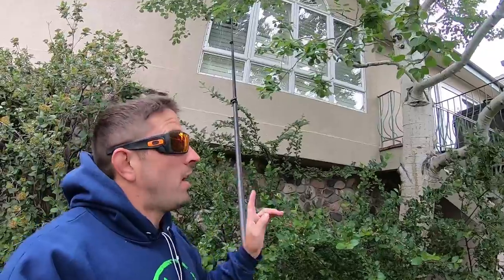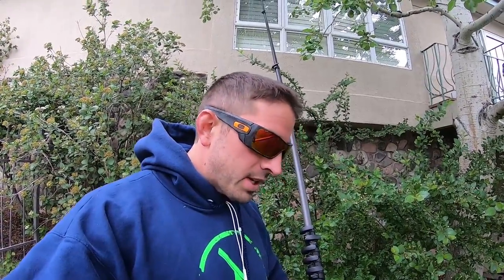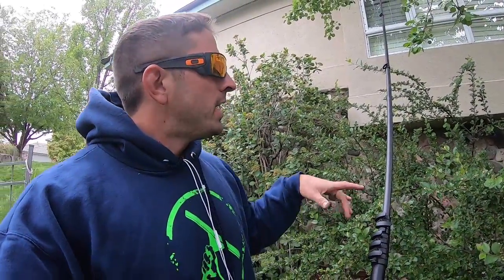Welcome to Window Cleaning Resource. I'm Steve-O the Window Cleaner and today we're going to talk about water-fed pole at residential jobs and just some techniques. I'll kind of show you throughout this whole job some different areas of windows and how I go about cleaning them and the technique that I use. So let's get to it.